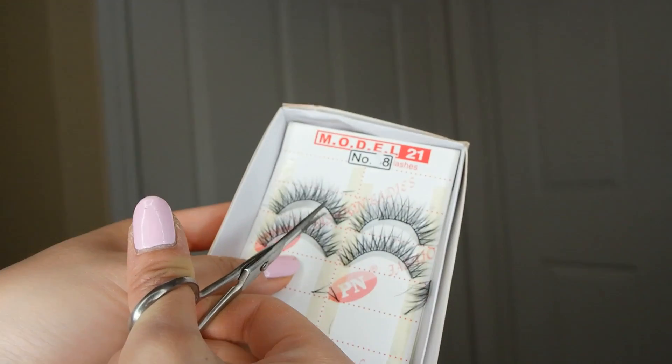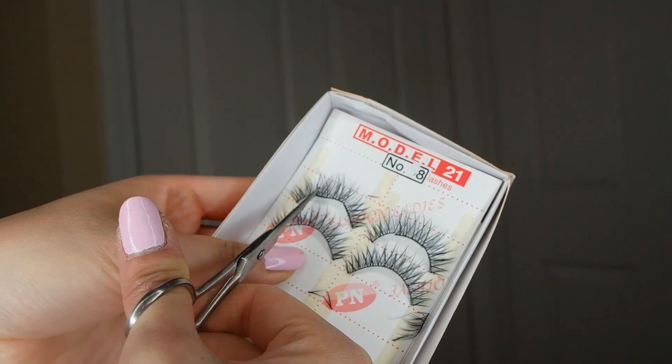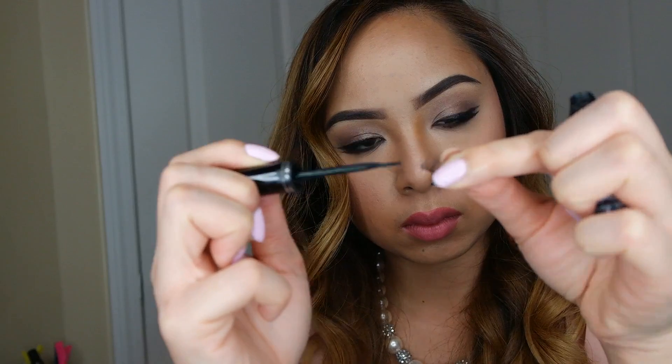With my second pair of lashes, I am just cutting it into three pieces so that I can use these to stack on top, and this will create the fullness of the lashes.